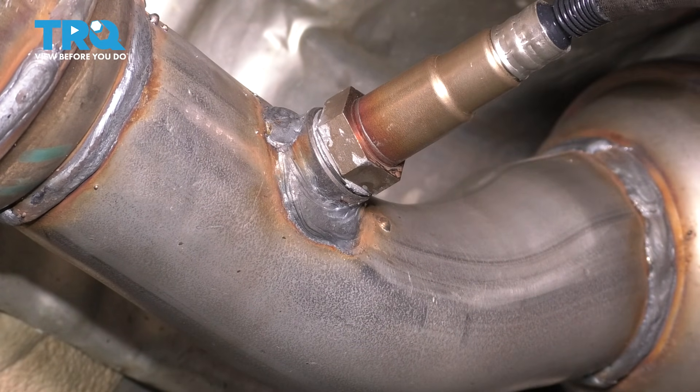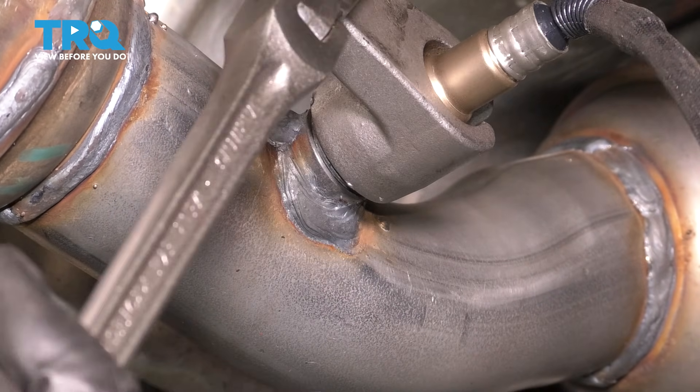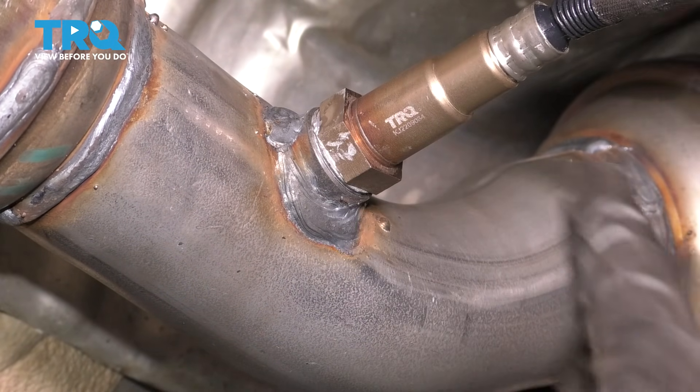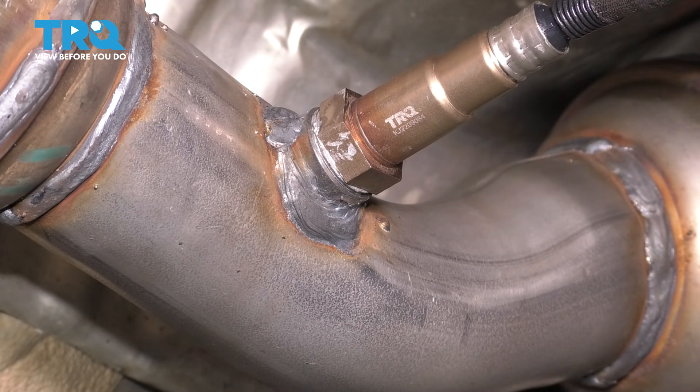Now that it's bottomed out, grab your oxygen sensor socket and just tighten this up. There's a little gasket there and all you want to do is just squeeze it down a little bit — that's what's going to create your nice watertight seal.